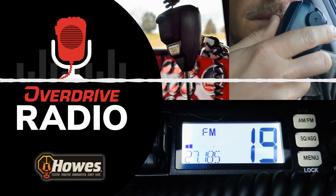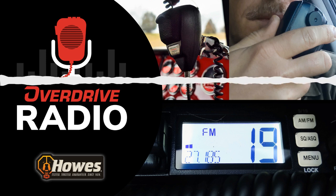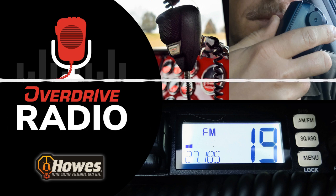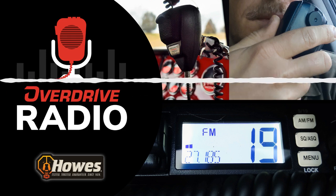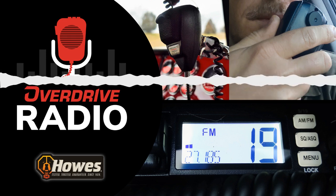Hey, when this thing starts squawking, look over here and see if this light, if there's a light right here that's coming up — it's too loud — and just tell me. And remember when I tell you, switch to FM, that button right there. T-Bone, you got your ears on?